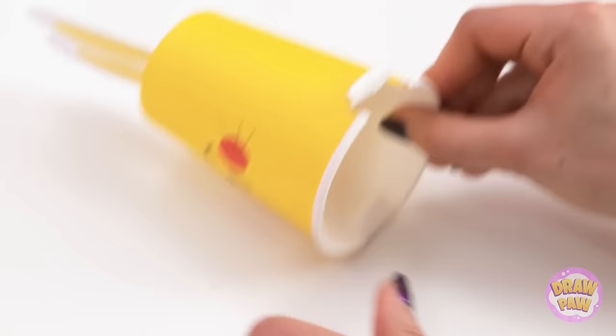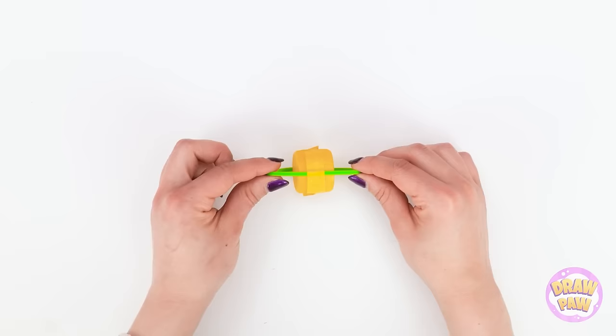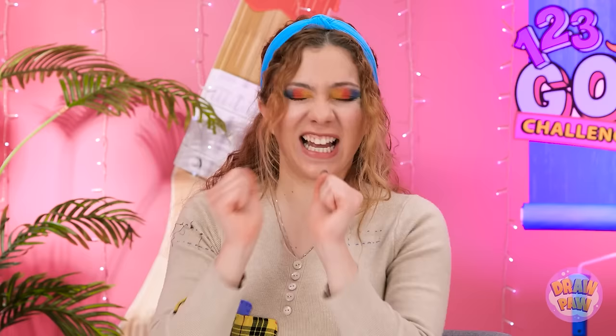Next, I'll apply glue to a soda bottle cap and stick another cap to it. Now I can wrap a rubber band around them — it's a little loose, so I'll use tape to hold it in place. I'll place the rubber band over the cuts, and the caps go under the cup. All that's left is to twist the rubber band — and when I let it go, this bunny hops! Woohoo! Look at it go!